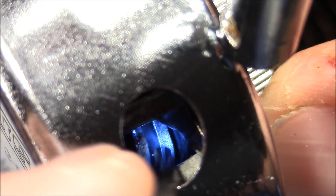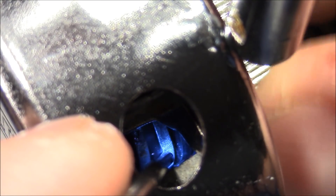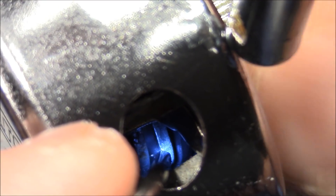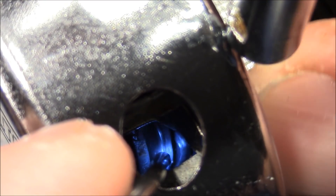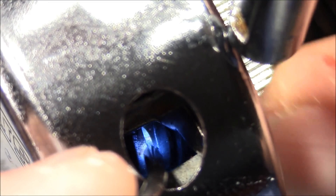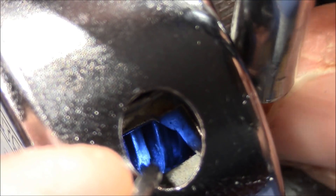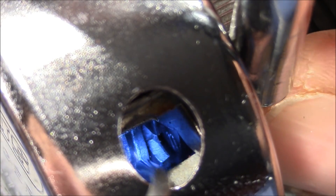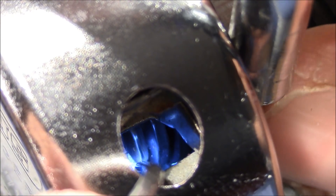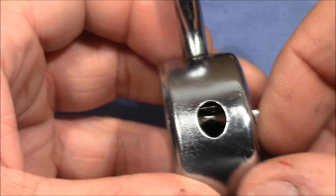Here you can see all three discs. That's the first disc that is connected with the dial. If you turn it a full revolution, it takes along the second disc, and another full revolution later — here's one gate, by the way — the third wheel starts turning. And let's see where the gate is. Here's the gate of the third wheel. That's the look inside.